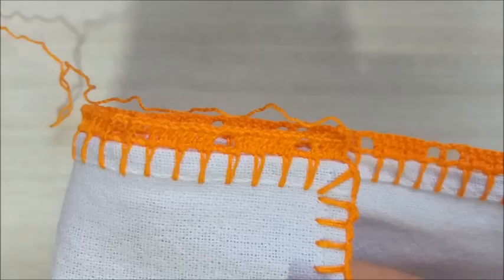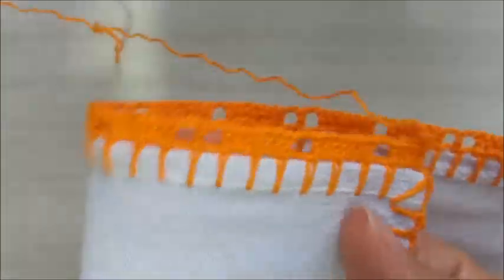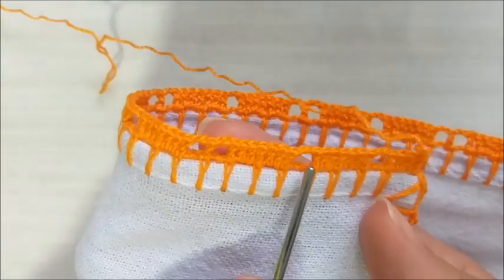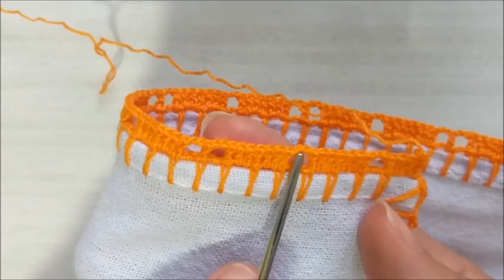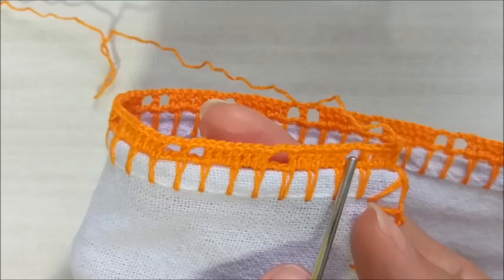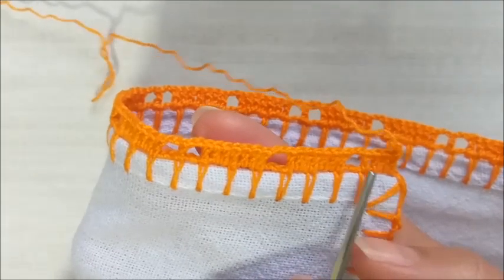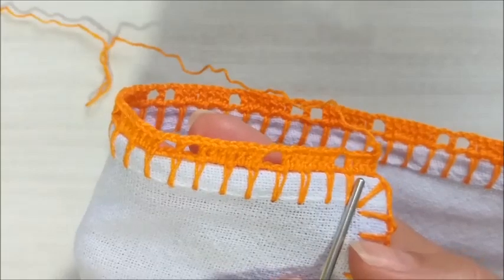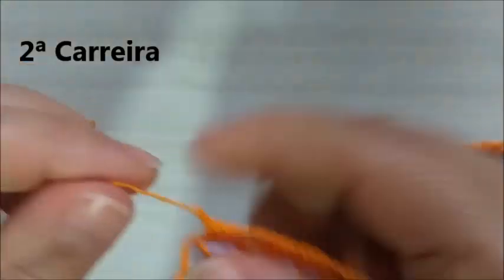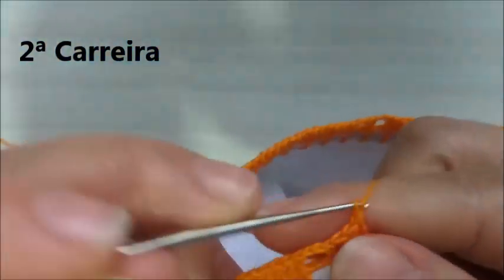Bom, pessoal, aqui nós terminamos a primeira carreira. Ficamos com dois quadradinhos vazios, sete pontos altos, um quadradinho vazio — tudo separado de duas correntes — os sete pontos altos, e aqui mais um vazio: quadradinho vazio com as duas correntes e os quatro pontos altos. Igual ao início que a gente fez. Agora, eu vou subir cinco correntinhas — vamos para a segunda carreira.